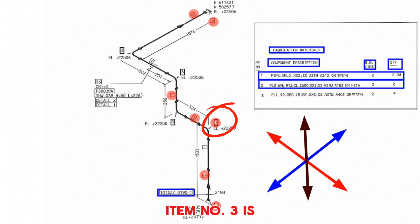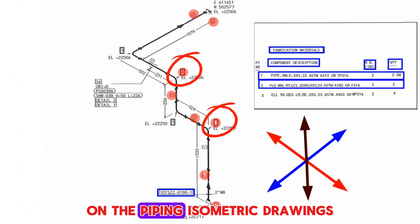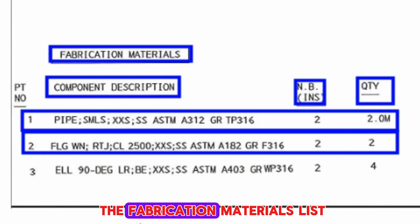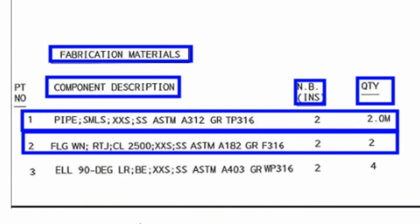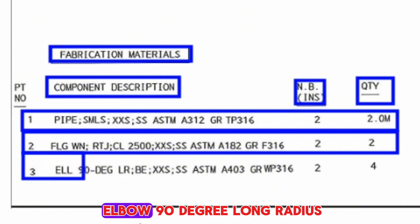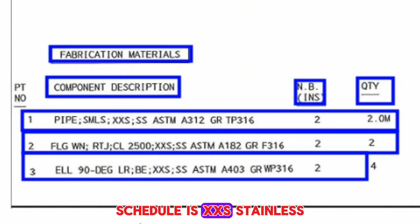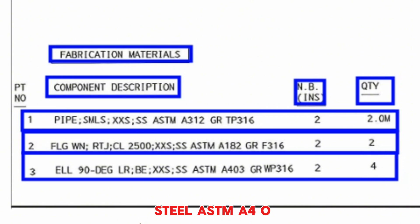Item number 3 is shown in four places on the piping isometric drawings. Item number 3 is elbow, 90 degree, long radius, schedule XXS, stainless steel ASTM A403, grade WP316, size 2 inches, quantity 4 pieces.